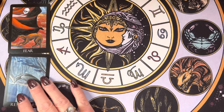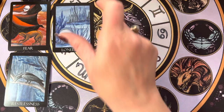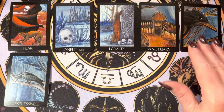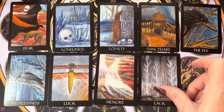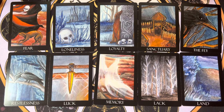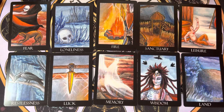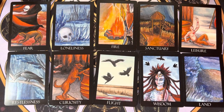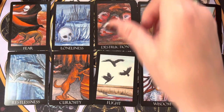One of the nice things because of the size of the deck is you can fit a lot of cards. If you do online readings or just like to take pictures and post them of your readings, we fit 10 cards — that's super fabulous. You could pull out or adjust, but I feel like it's close enough that you can still see the details pretty well.